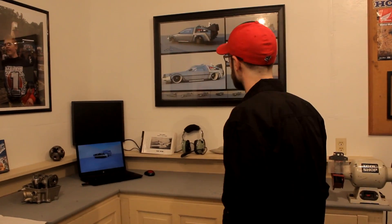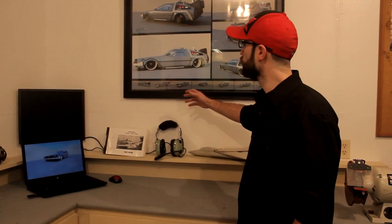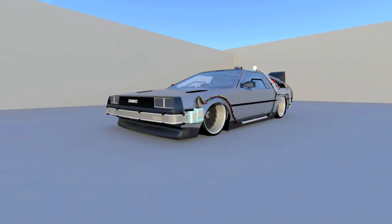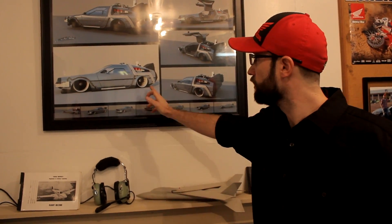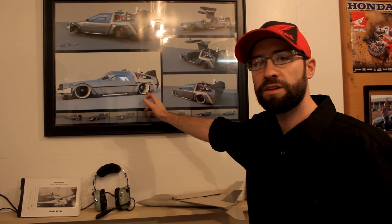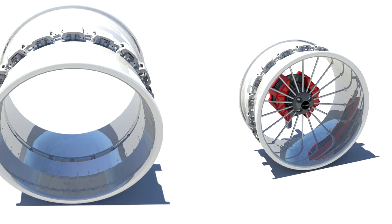Well, for one, it's a car — just like what I'm used to building. However, there are a few differences. If you look closely, you'll see I've designed what I call ducted fan wheels. The wheels themselves function as ducted fans. The hoop of the rim actually is the duct, and the spokes of the rim are the fan blades.